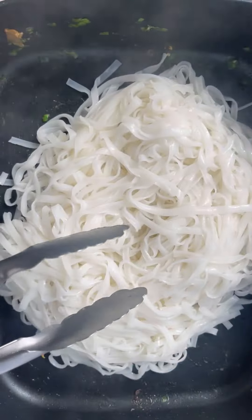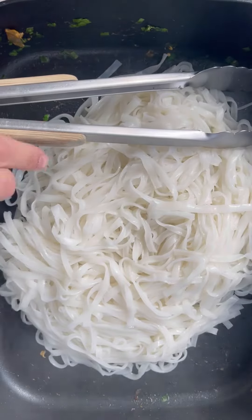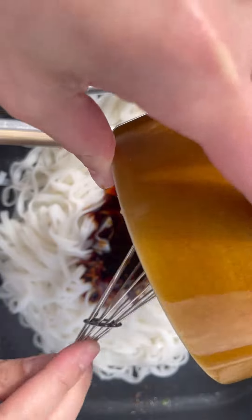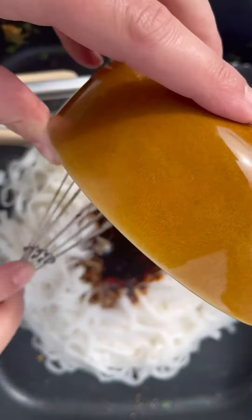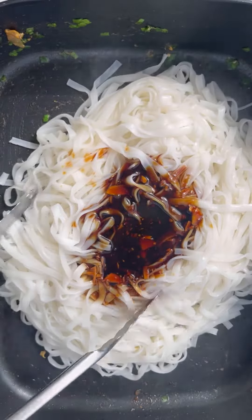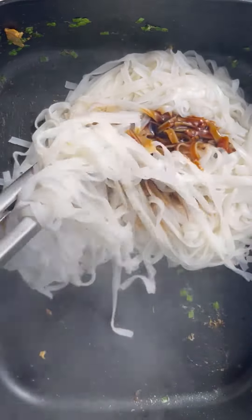Now you want to time the rice noodles to be ready at a similar time as the stir fry. I took out all the stir fry ingredients, then added in the cooked rice noodles along with a separate marinade, giving that a really good toss and making sure the rice noodles were completely covered.